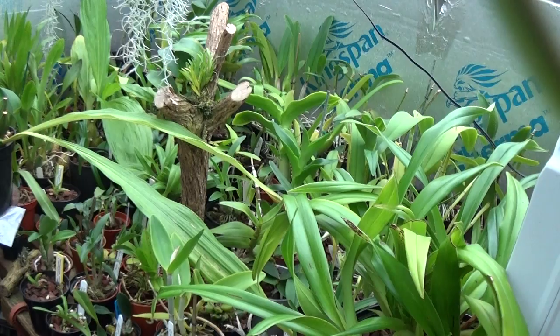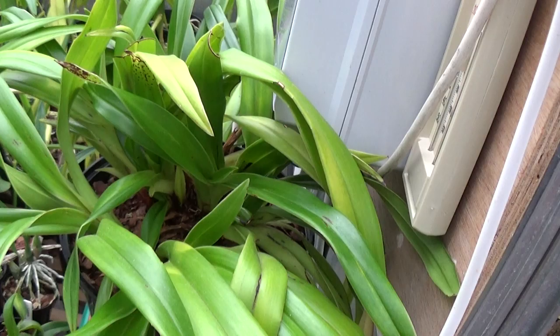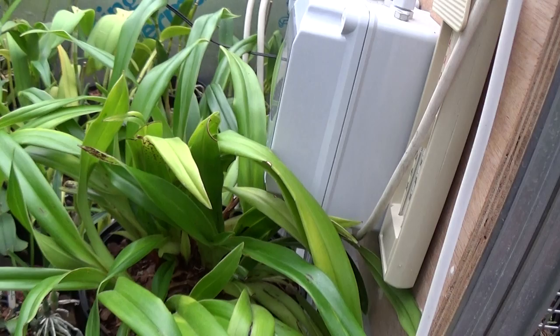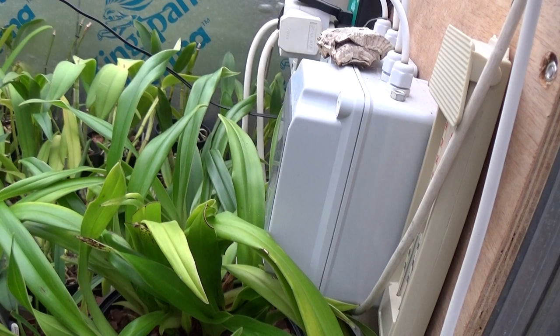Right, while he's muttering to himself, I'll just have a look over here at this side. Look at all this - I think this is a Phragmipedium. It's a bit of a mess, but it is a mess, this frag you've got here. What is? Here. Oh that is. It's running right - it wants taking apart.